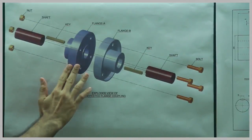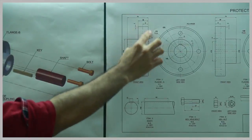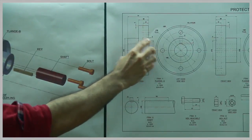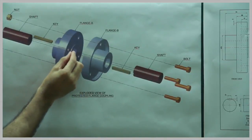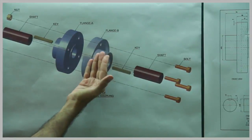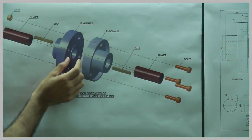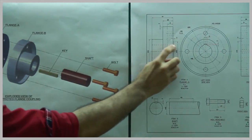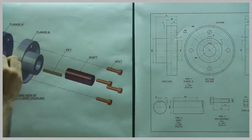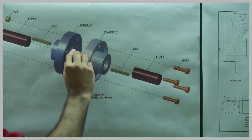First we will see Flange A. If you see Flange A from the front view, there is a part where 3mm is coming out slightly. In Flange B, we will have a slot, so it will fit like a socket and spigot joint. There is a cavity for the shaft, and they also have a slot for keys.